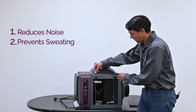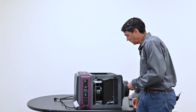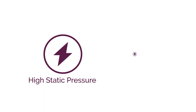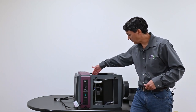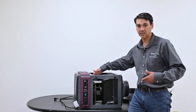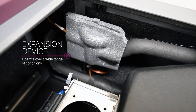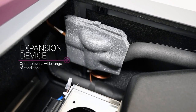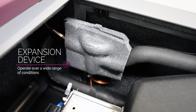Internally, you have a backward curve fan. The design of these fans can handle high static pressure or long duct runs. Another feature in the back of the unit is an expansion device, which allows the system to operate over a wide range of conditions. You won't lose capacity if your outdoor air temperature is high — it'll maintain the same capacity throughout a wide range of operating conditions.